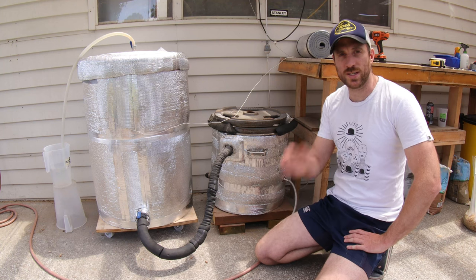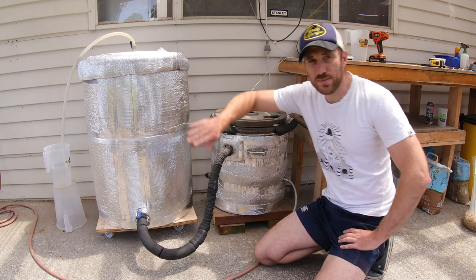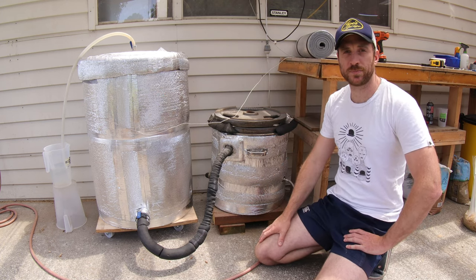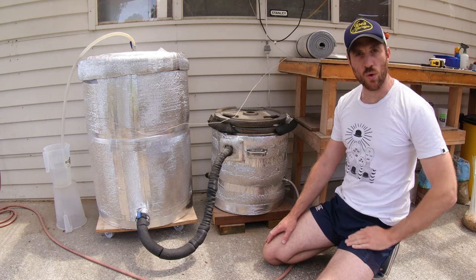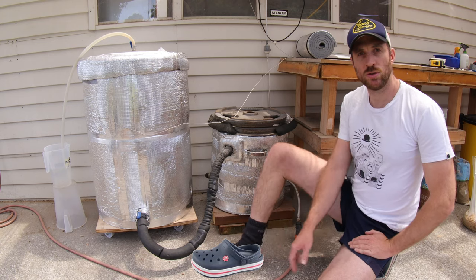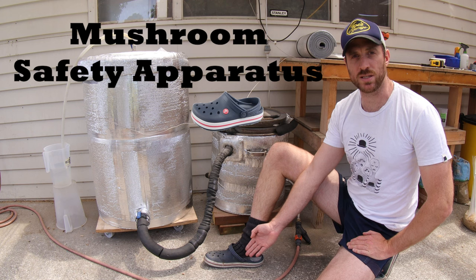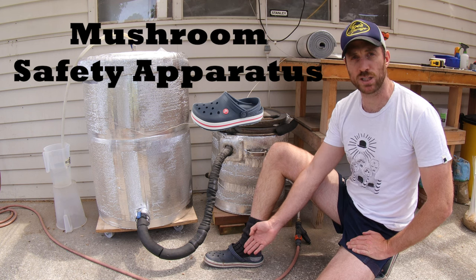Alright team, in today's video I'm going to take you for a walk through my homemade boiler and my steam tanks which I use to sterilize all my mushroom substrate. Before we embark on this video I want to make sure you are all wearing your safety crocs like I am. Crocs are an integral part of the safety apparatus and are very important for protecting you while working with mushrooms.